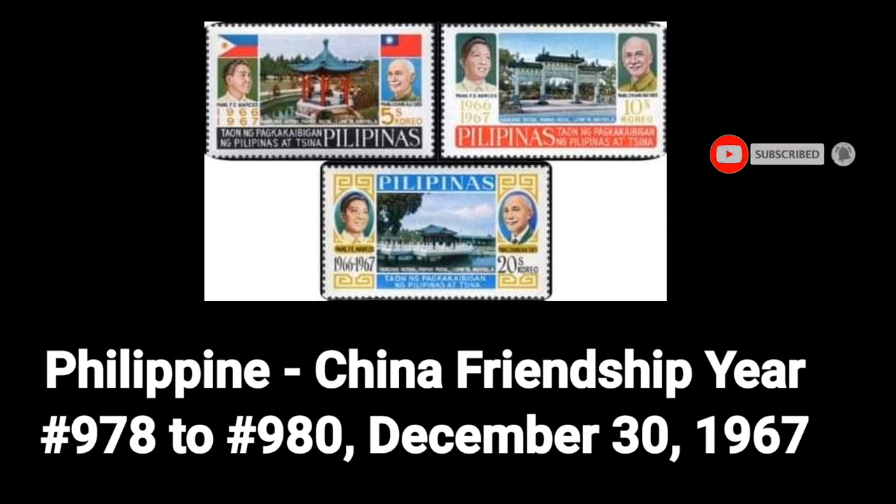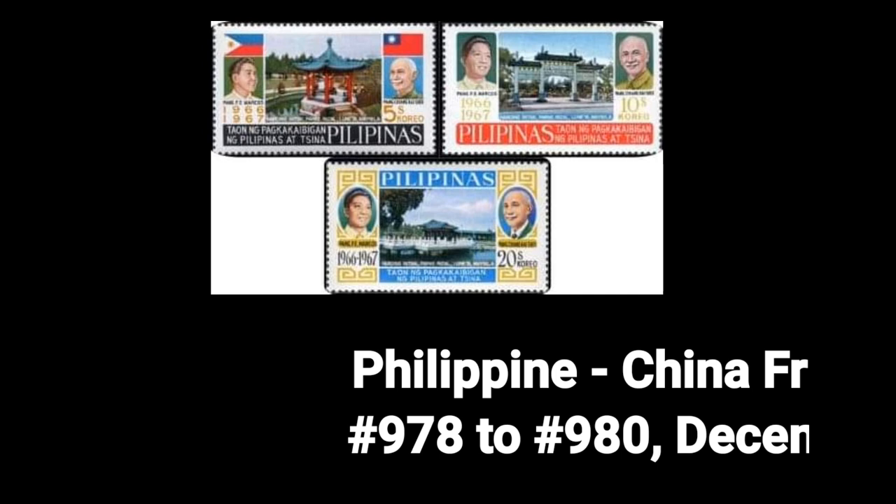Fifth stamp: the Philippines-China Friendship Year, Number 978–980, dated December 30, 1967.